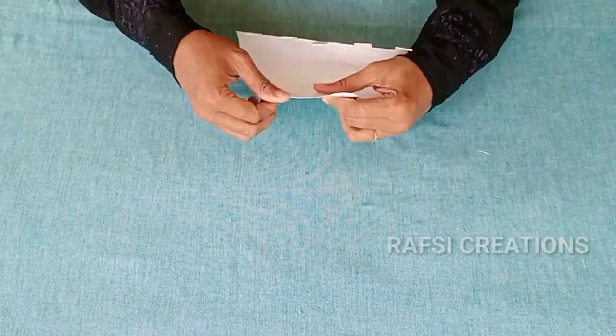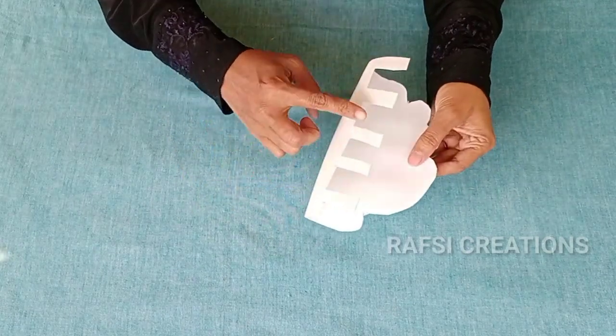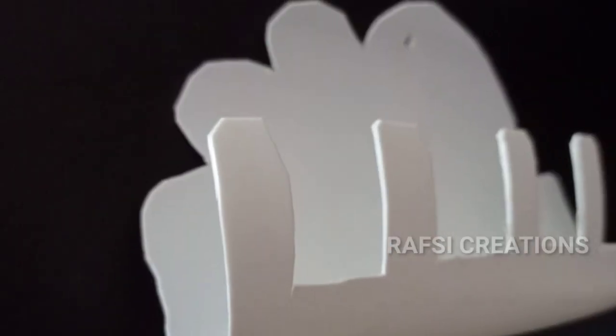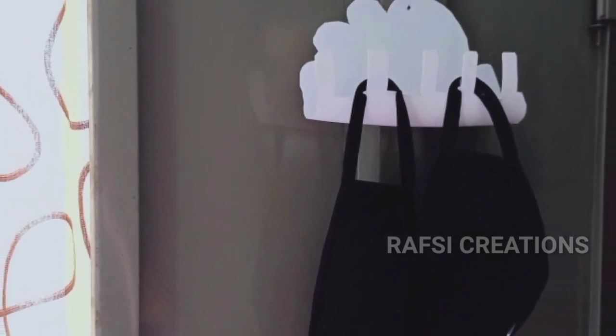Cut a hole in the center. We are ready to organize the organizer. We have to organize a mask on the door. We have to put a hanger on the door. We have to organize a mask and a key holder. We have to put a key holder on the door.